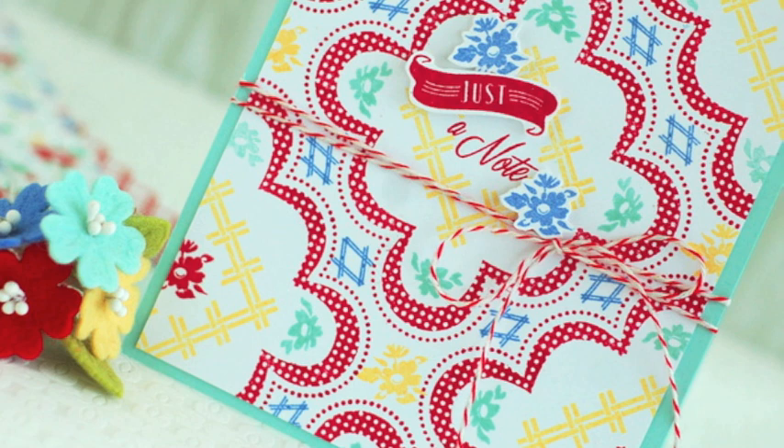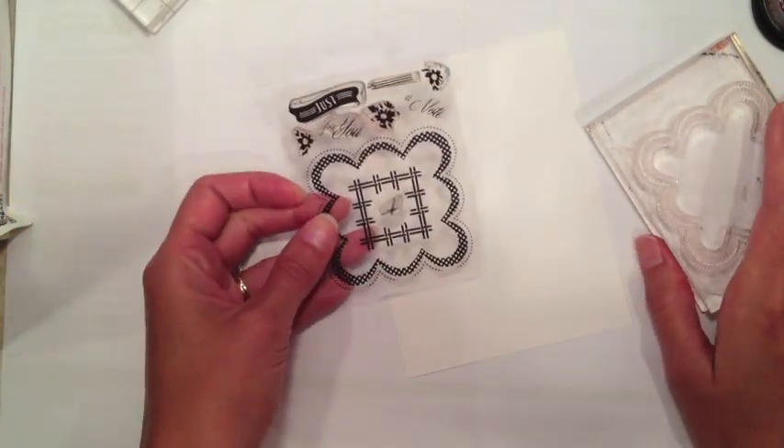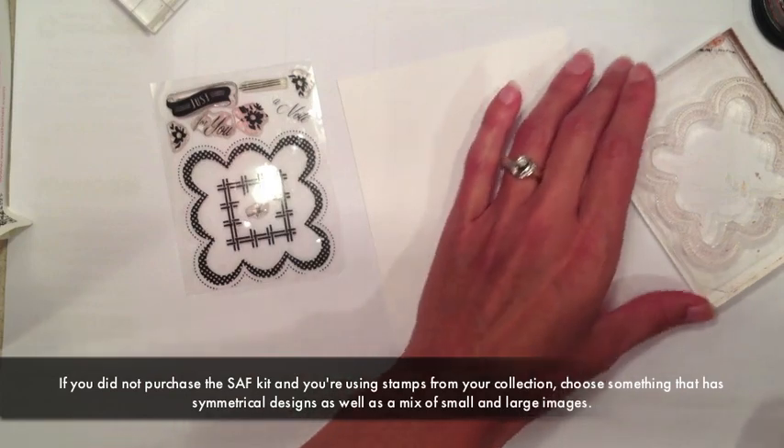I'm going to take you through the process that I use when I do this sort of pattern building, and hopefully it'll inspire you to pull out some stamps. You can use the same set that I'm using if you purchased the kit. If you didn't, I'm sure you can find something in your collection that you can mix and match and have fun playing around with. I'm going to be using the 1940s Stamp Affair set for my project today. I designed this set with this technique of pattern building in mind.